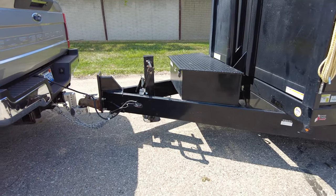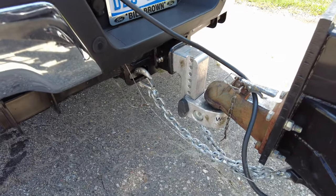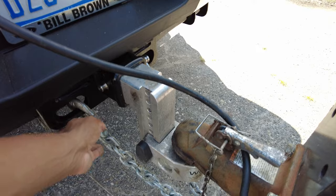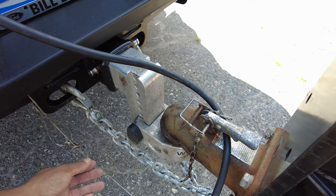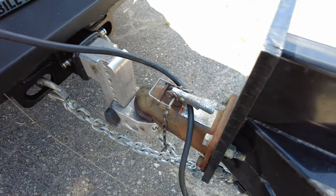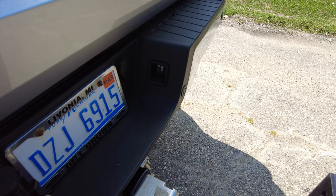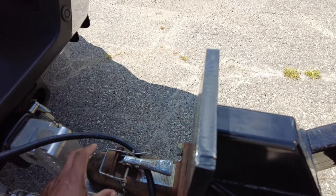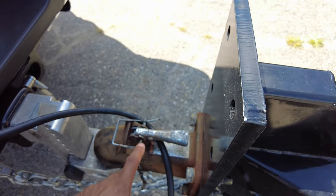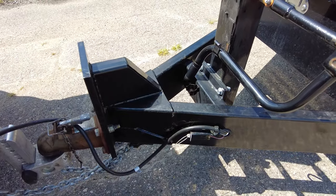Here you can see our trailer connection is all properly mounted and secured. The safety chains are hooked up properly, our emergency breakaway is hooked up properly in the correct location and it's not damaged. Our electrical connections are fully seated — they are not loose or popping out. Our pin is down and our locking pin is installed. That is required; very important to make sure it's done correctly.